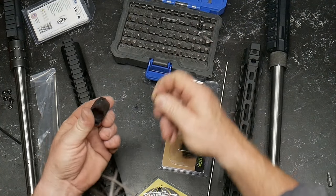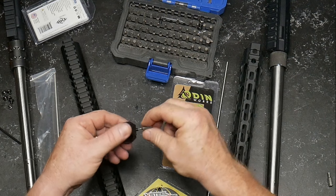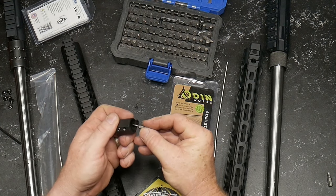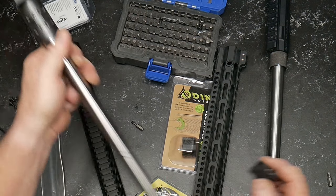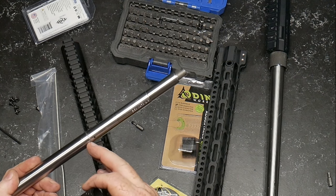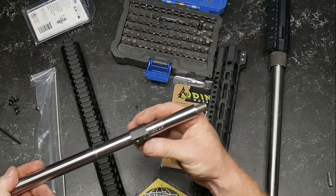They do have the Allen wrench screws and it's in perfect alignment with the gas hole. What I'm doing is making sure that I have the distance that I need, especially from the thickened area on the back — the shoulder. So let's go ahead and put this thing on.